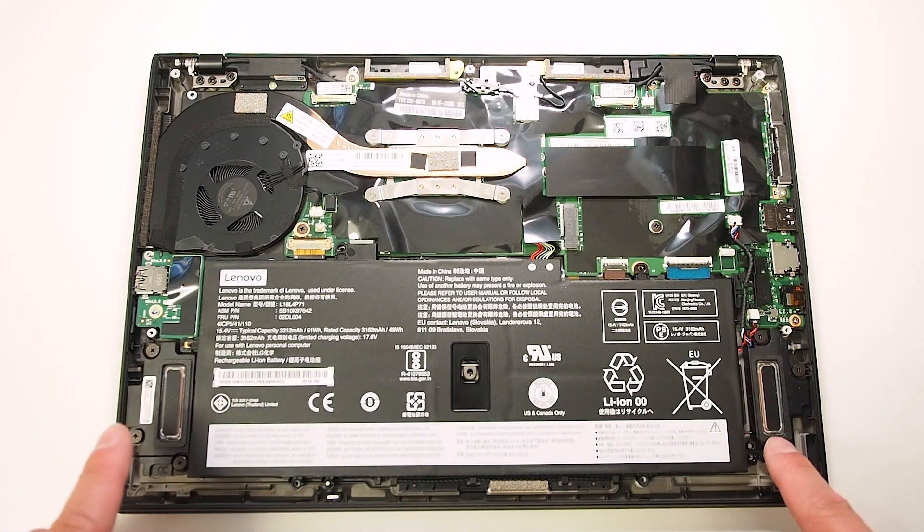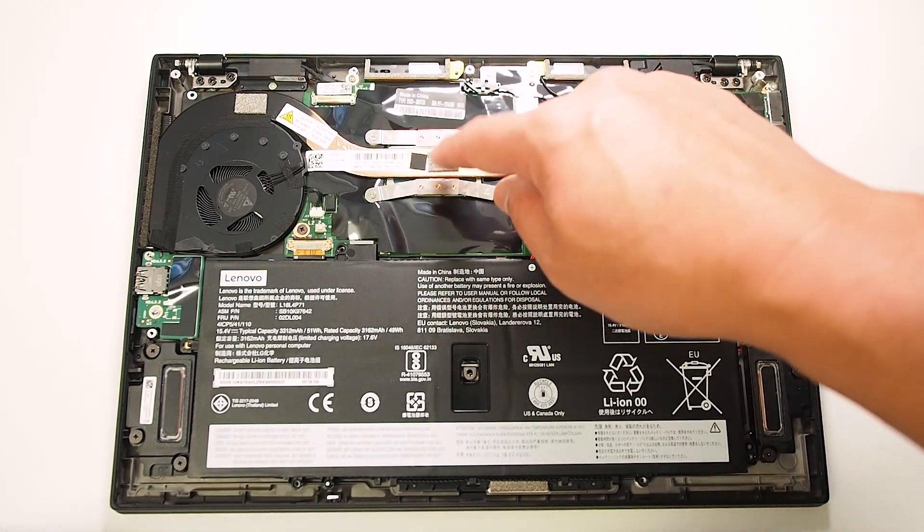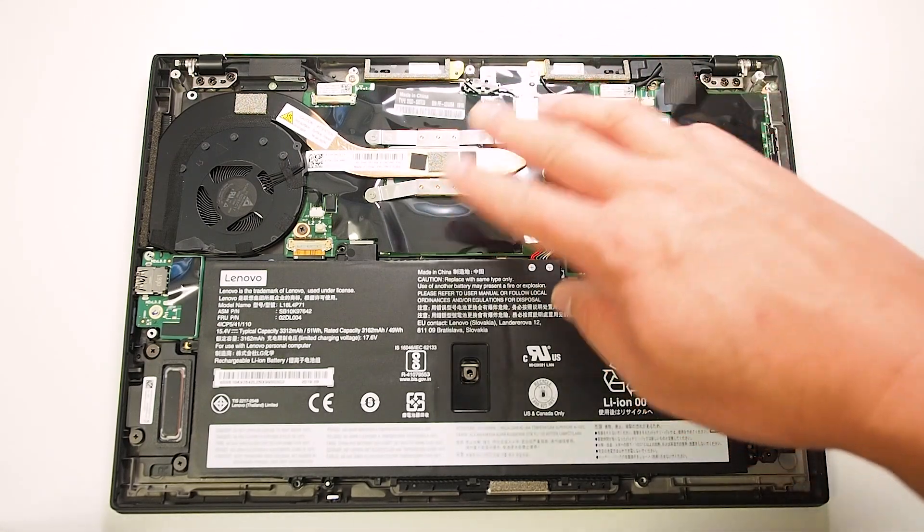Putting the battery back in — pretty much you've got the speakers on the left and right here. And of course we've got the CPU running underneath here as well, but you wouldn't be taking those off.